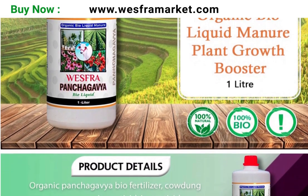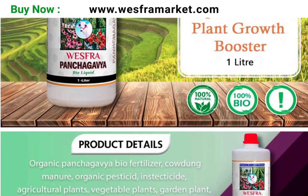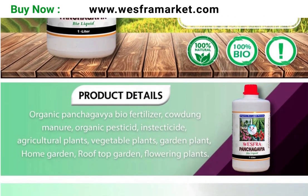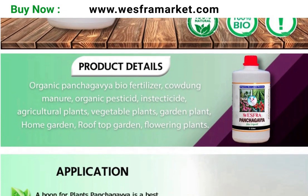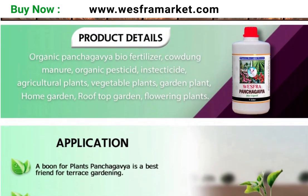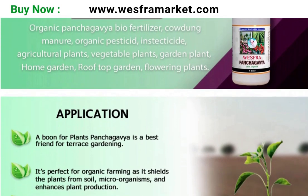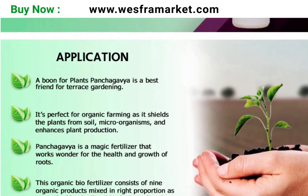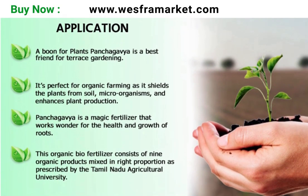As a foliar spray, Panchakavya organic bioliquid can be used by mixing 20 to 30 milliliters of bioliquid in one litre of water. This mixture can be sprayed on the leaves of plants to provide nutrients, improve soil fertility, and increase plant growth.